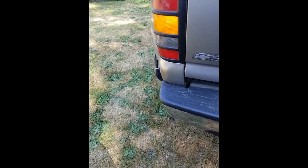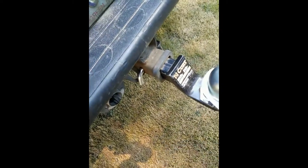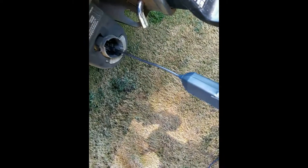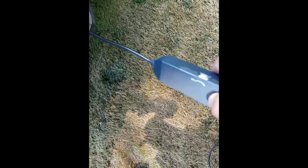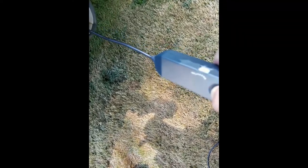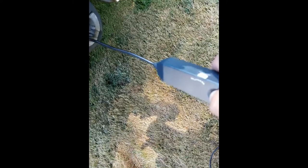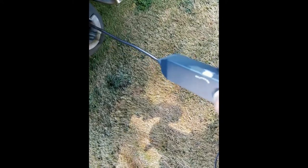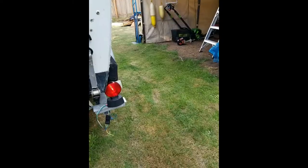So what I did is I unplugged this and put this up there. I can hear it clicking on the left turn signal and on the right turn signal. So I know that the truck is working — that one's working.